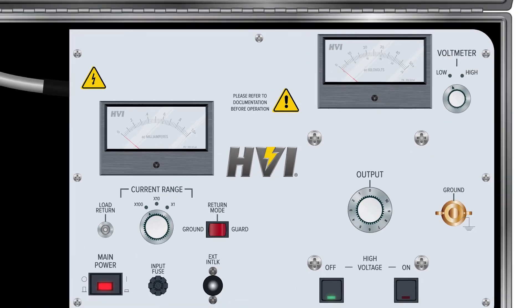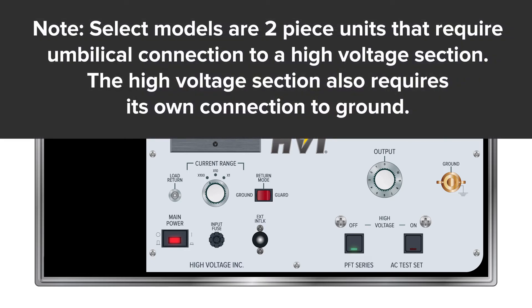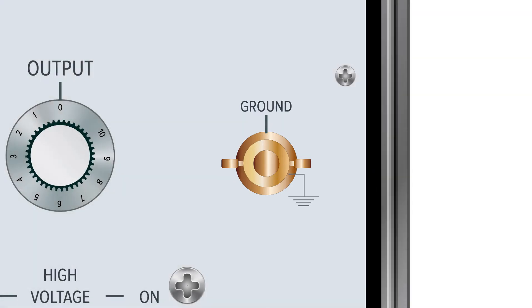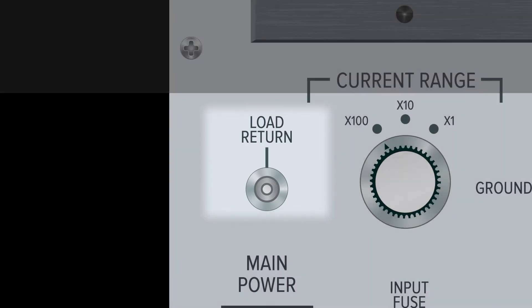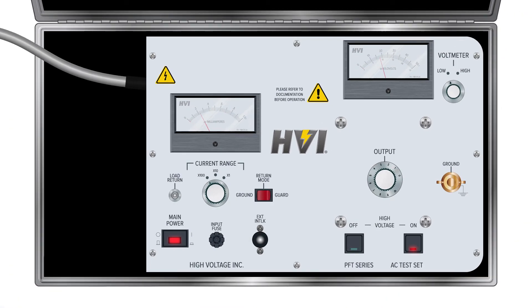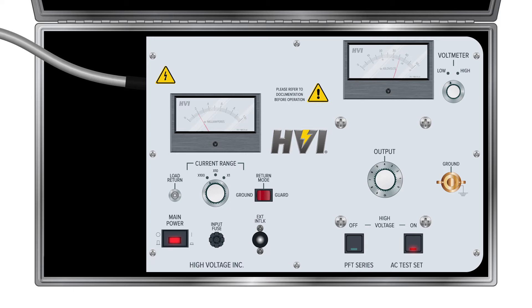The PFT series HIPOTs have three lead connections: one for ground, one for load return, and a high voltage out. The ground connection is located in the middle right of the panel and is an important safety element used to properly ground the entire device. The load return connection is located in the middle left of the panel and is used to return current from the DUT through the current meter. The PFT series HIPOTs have two return modes controlled by the return mode switch located in the middle of the panel. When set to ground position, the current running through both the ground lead and return lead will display in the current meter. When set to guard position, the current going to ground is shunted around the current meter, and only the current through the load return lead is displayed.